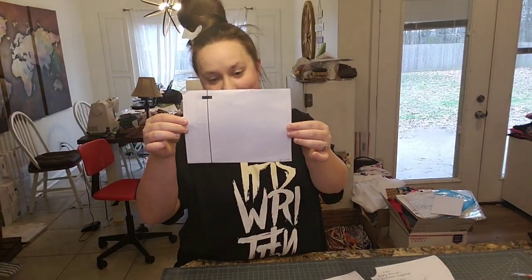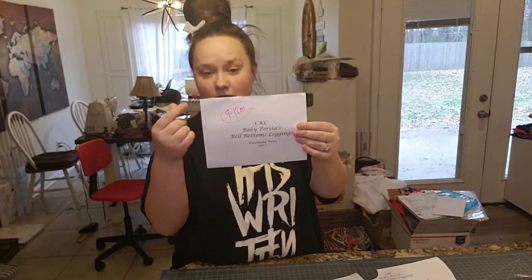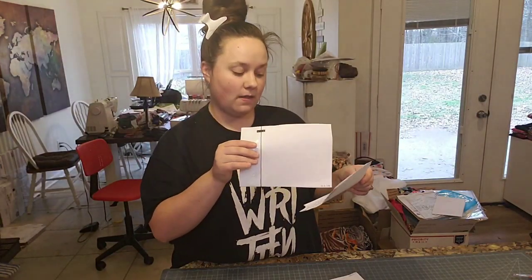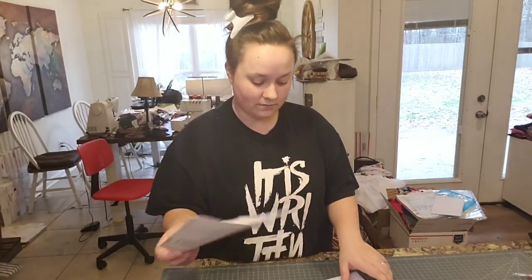The waistband — they have one long piece, and I just fold it in half, then cut on the fold. You can write 'cut on the fold' on the pattern piece if you need to remember that. I've done so many orders I just remember how to do it.